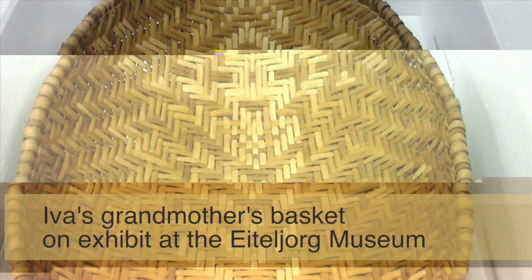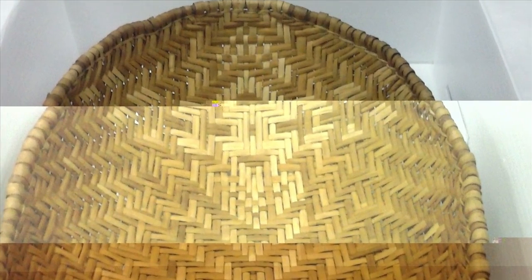I did an artist in residence at the Idell Jorg Museum this past September. I was looking at their collection and I saw one of my grandmother's names on one of the sifter baskets, so I asked to see it. When I looked at it, I was like, wow — this is actually the first design that I started with. And it was a sotlaku in it, and it was an oval shape.